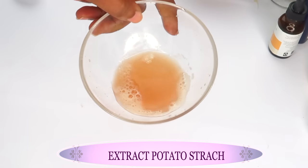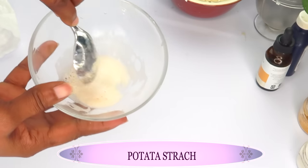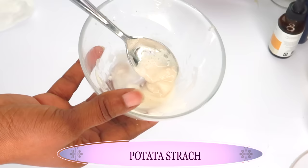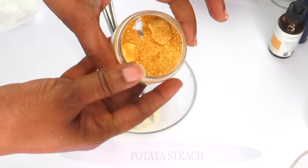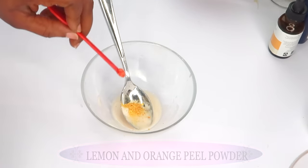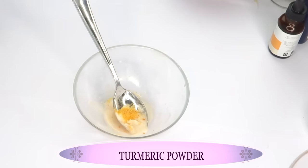You can set the drained liquid aside for other facial remedies, but today we're using what's left at the bottom — the potato starch. Look at that real starch right there! Because it's wet it has a soft texture. Now we're going to add some dried orange and lemon peel powder. I mix the two together and we're only using about a pinch for this recipe.